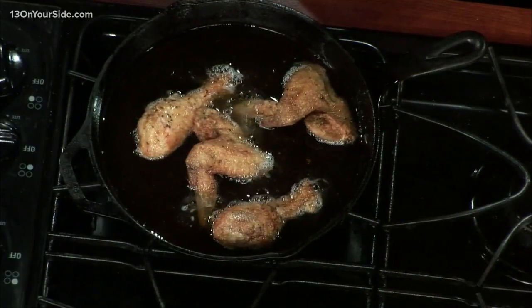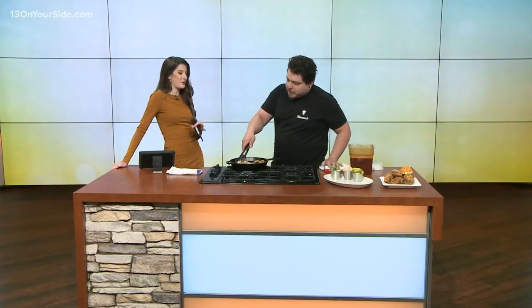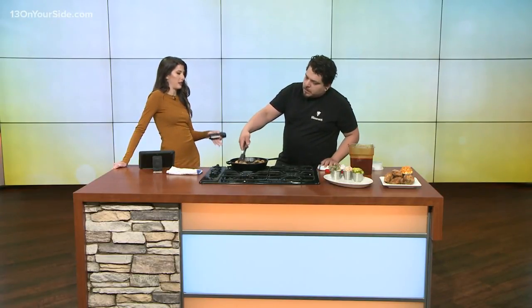Let that rest for a little while, and then in about 315 degree oil, drop it in and fry it until it comes up to 165 degrees and is deliciously golden brown. And you make it sound so simple!